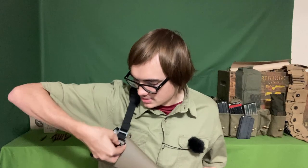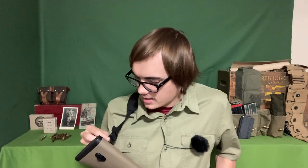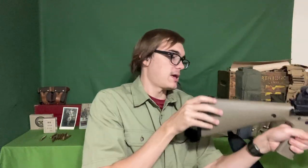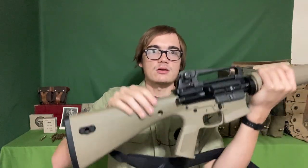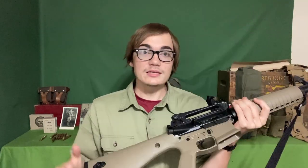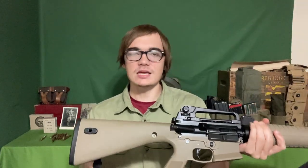QD, or quick detach, is really popular. This one has a QD mount where you can unhook it and hook it on the other side. Sometimes people have QD mounts in other positions on the handguard. For a modern sling, you want it to be padded for comfort, mounted at the top of the stock so you can carry it in front of you without your hands on it, not in the way, and ideally able to detach quickly.